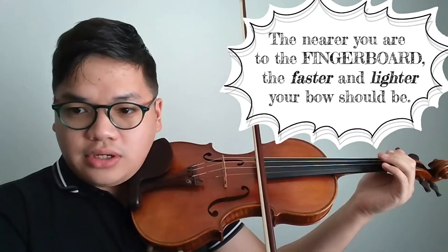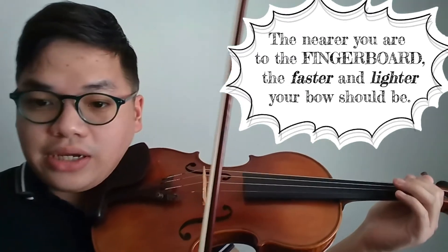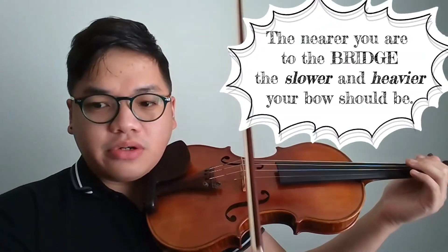These three interact and affect each other, and I suggest everyone should try it out themselves. The convention is that to produce good tones and colors, the nearer you are to the fingerboard, the faster and lighter your bow should be. And when you go nearer to the bridge, the slower and heavier your bow should be.